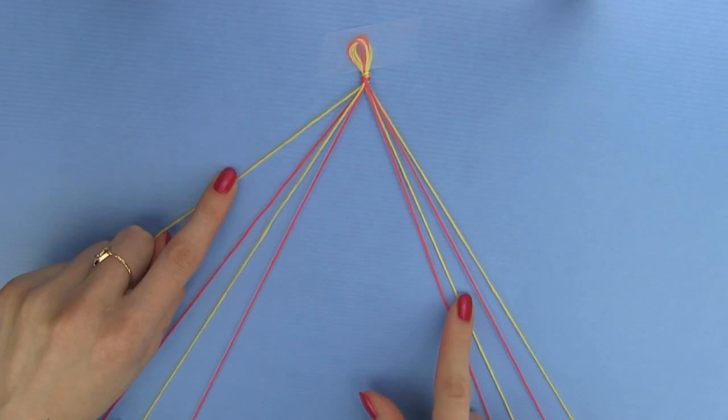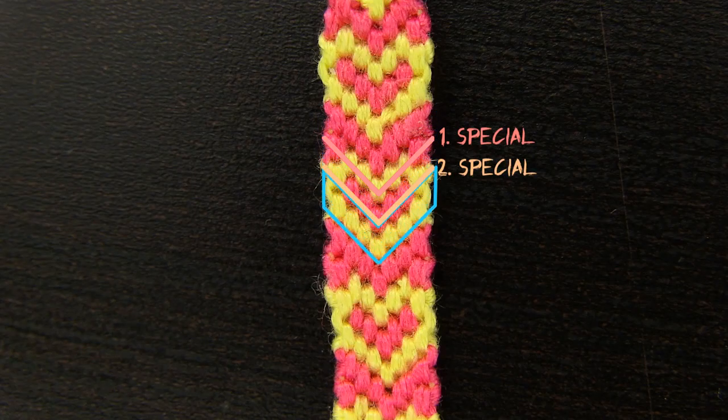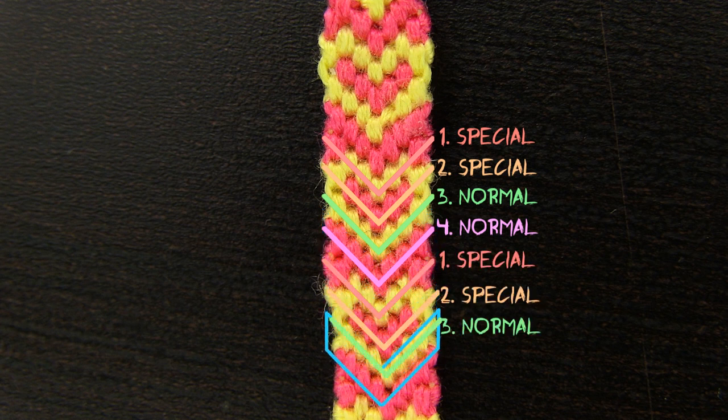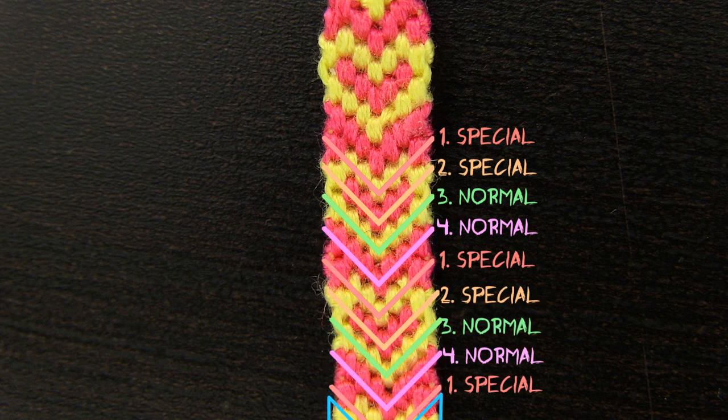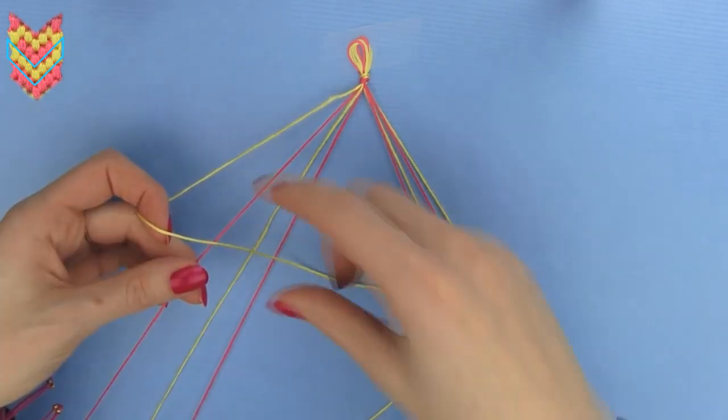Now let's first see how the heart will look and how to achieve the pattern. Each heart consists of four rows: two special rows for the upper half of the heart and two normal chevron rows for the bottom part. Then you just continue these same steps — two special, two normal, two special, two normal and so on until your bracelet is long enough.